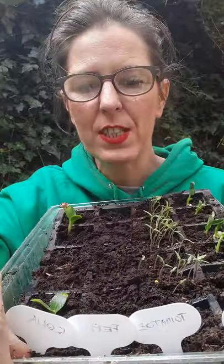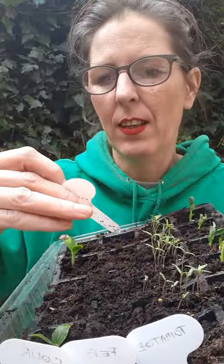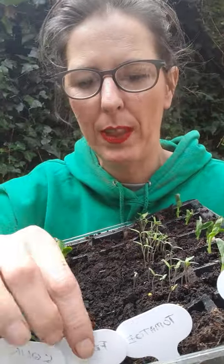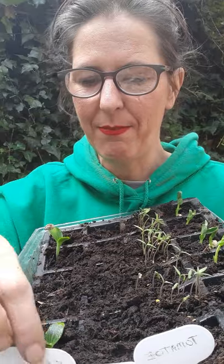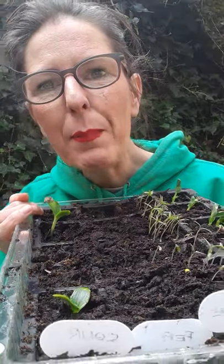Let's see how the other seeds are going on. The tomatoes have started. I tried some peas in there, even though I'm going to do some separate because I'm going to continuously keep sowing them — they keep giving. Those peas are not germinating yet. And we've got a couple of courgettes — little baby courgettes.